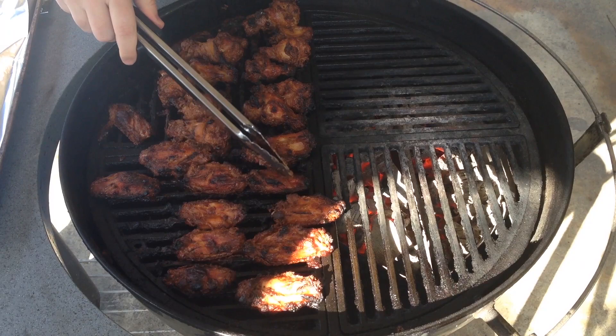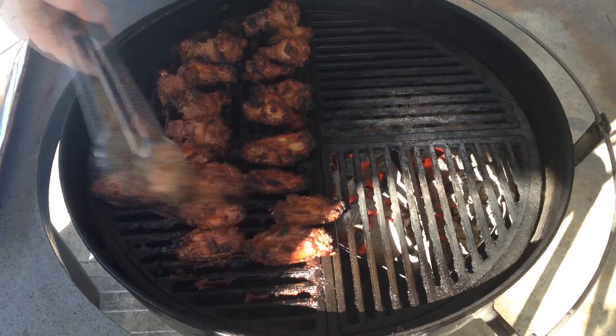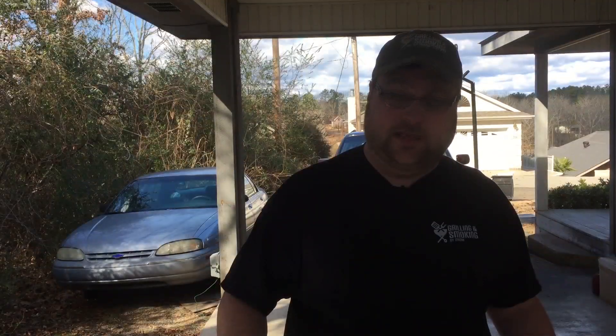It has been 30 minutes and it looks like we got a little bit of a crisp on there, so let's get these taken off. As I feared, yeah, it left a big mess. But that's okay, we'll get that cleaned up. Let's get these inside and give them a try.